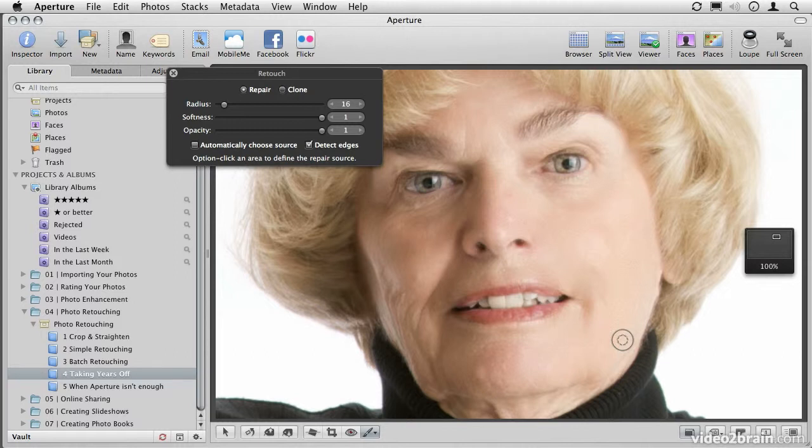Now, while that may seem like a nice step towards making someone look younger, it's completely unrealistic. You'll find this in a lot of model photography on the web — pictures of people where their skin looks perfectly smooth, and it simply isn't realistic. So what I like to do is not completely eliminate wrinkles and lines, but simply reduce them a little bit.